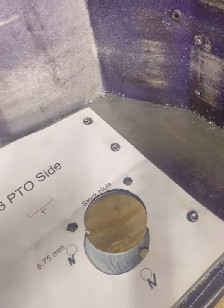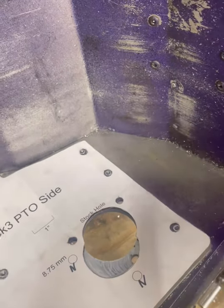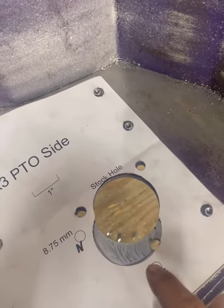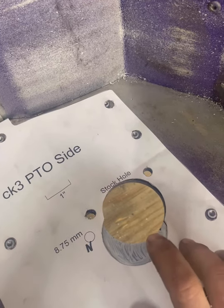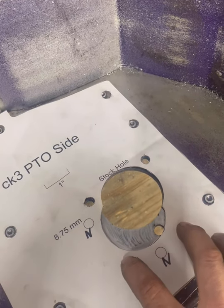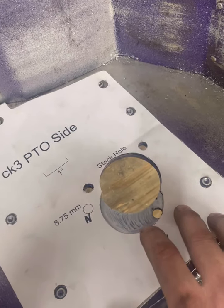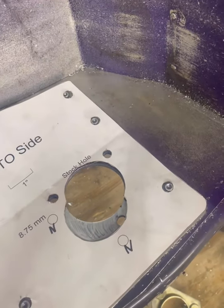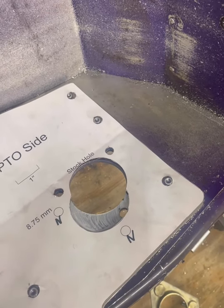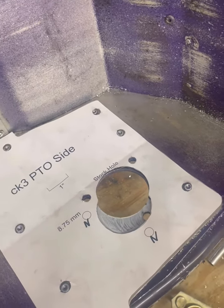The original stock mounting holes are for the bearing retainer plate. Everything's labeled right here, and you can see the inside of the template just touches where the old hole used to be. We're going to cut out this white portion here — it's going to be our new bearing plate. We'll be using this hole and this hole, then we're going to install our new support plate and drill for our third hole there. Everything's going to be nice and aligned with the other side.